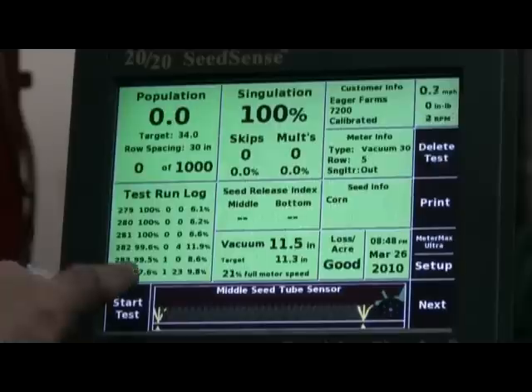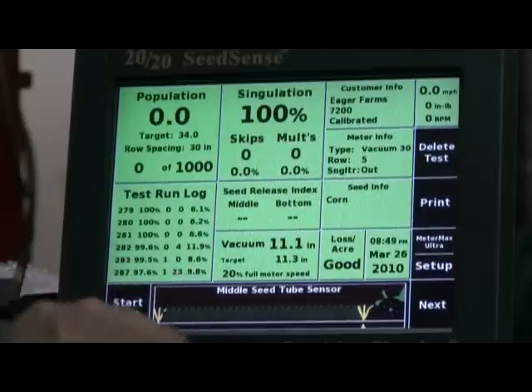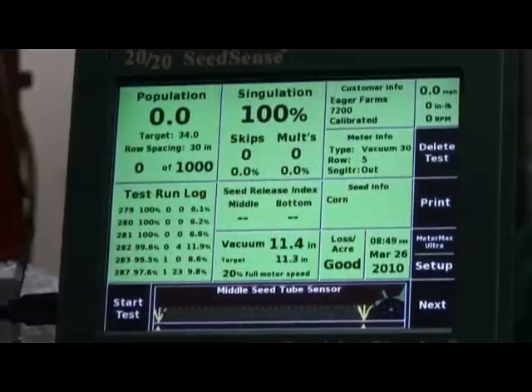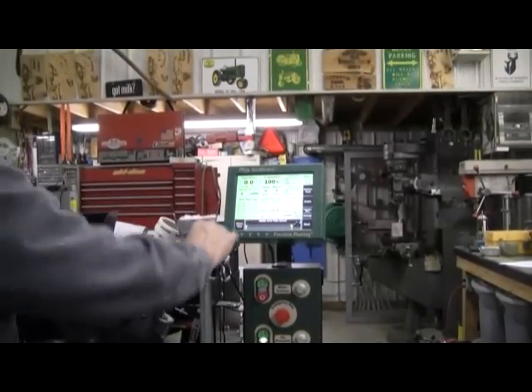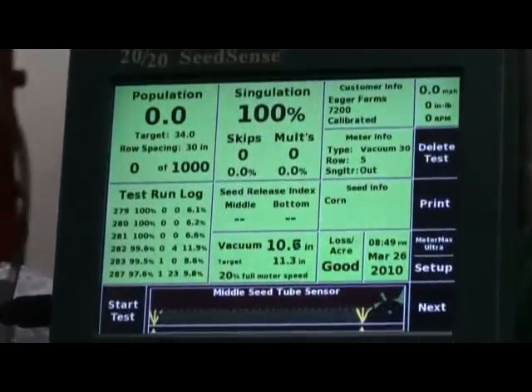At 1,000 seeds we ran 97.6% simulation. We had one skip and 23 multiples. Our seed release index — which is the amount of space that the seeds are apart — came out to 9.8%. Normally we look for between 5 and 12 on that.